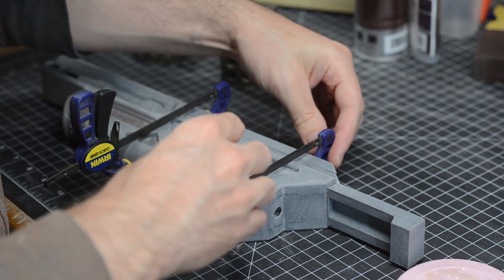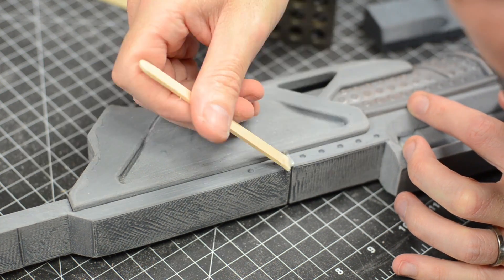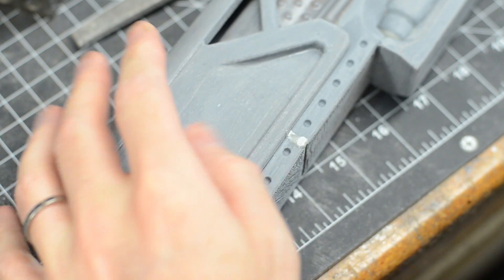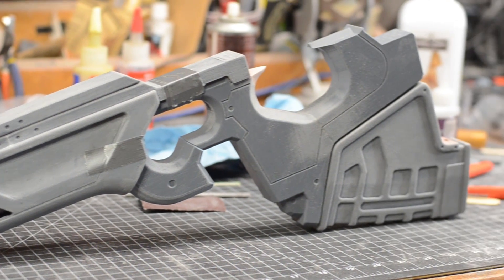Once the parts were together there were a couple of spots that needed some filling — places where the 3D model was split to fit in the print bed area. These small areas were filled in with my favorite super glue and baby powder. Once the glue was cured, I sanded them flush and boom, Bob's your uncle. That is one attractive-looking scout rifle — well, half of one anyway.